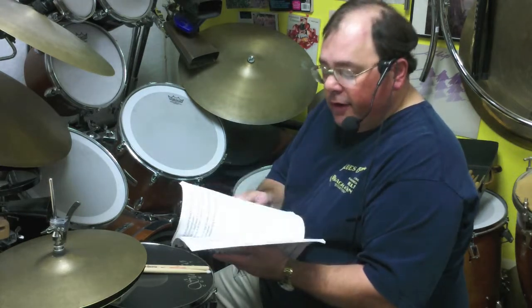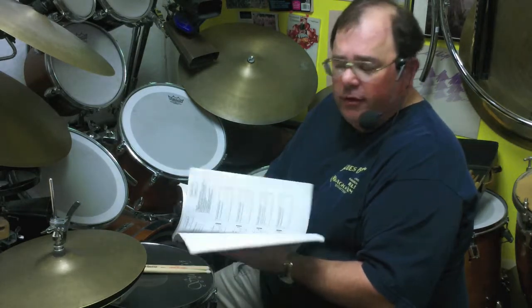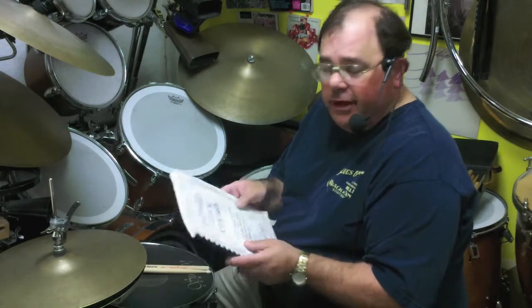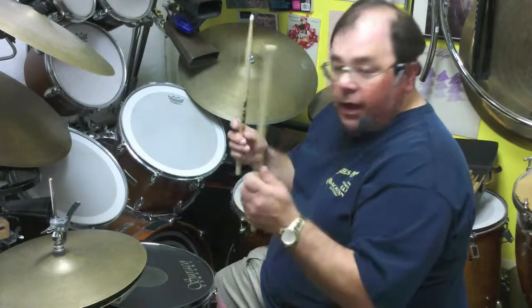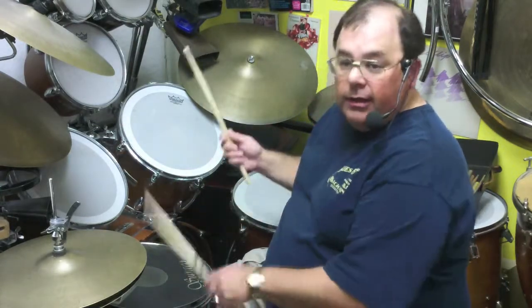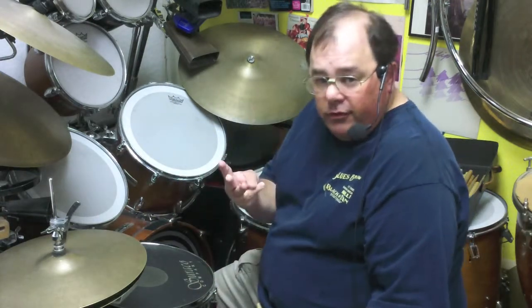What I've done is taken a database of sticking patterns — groupings of twos, threes, fours, fives, up through eights — combinations of rights and lefts that fit in that many notes. For instance, if you only have two notes to play and you have two hands, there are four possible stickings: right-right, left-left, right-left, left-right. If I have three notes to play and two hands, I could play three rights, three lefts, right-left-left, left-right-right — there'd be eight possibilities.